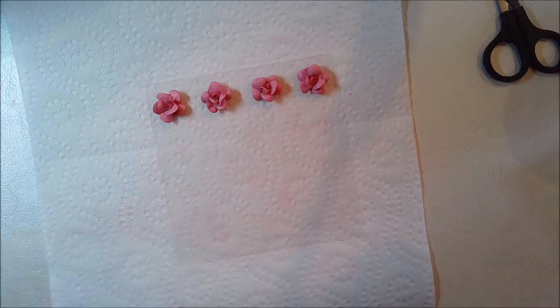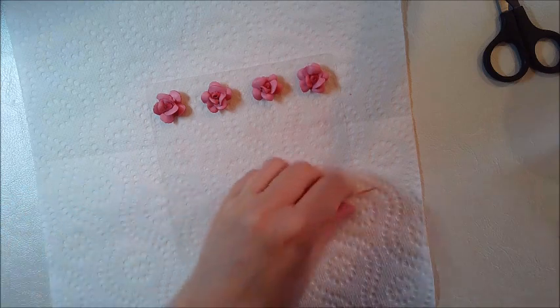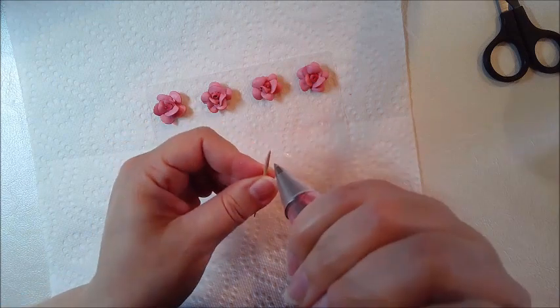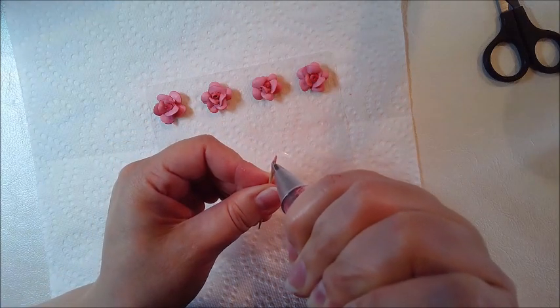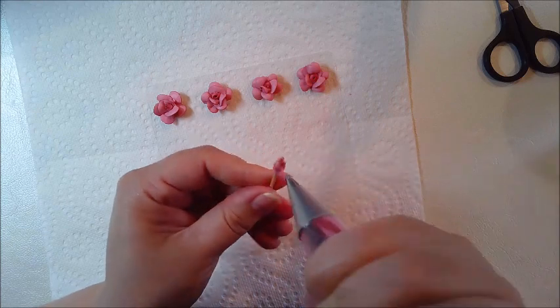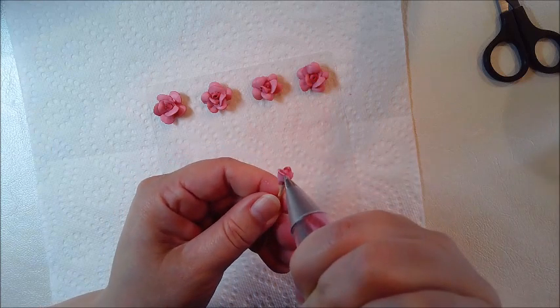So I have four of these full roses, and I will make some open rosebuds, which is just the three-petal version.